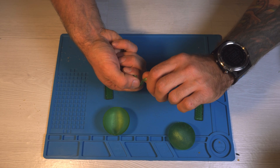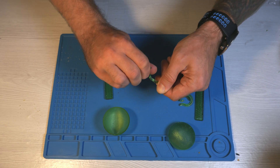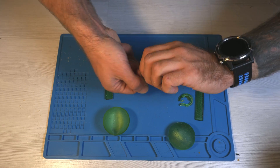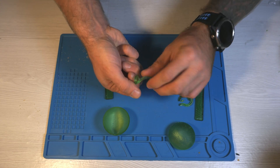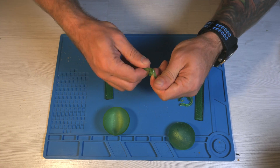Let's repeat the same test with the UV TUF resin. As you can see, it acts more like ABS — I can bend it, I can twist it, and it doesn't break. Actually, I cannot break it at all; it just twists but doesn't break.